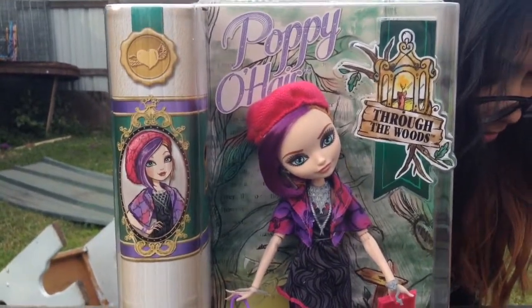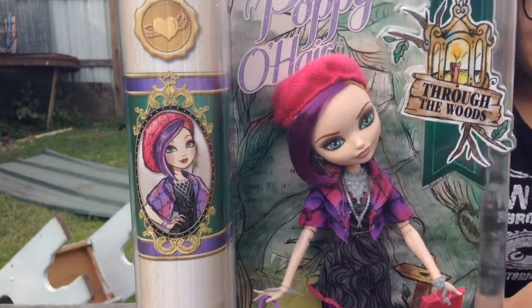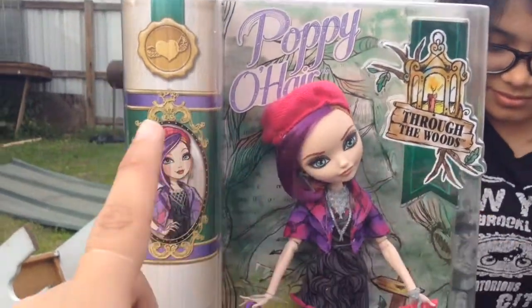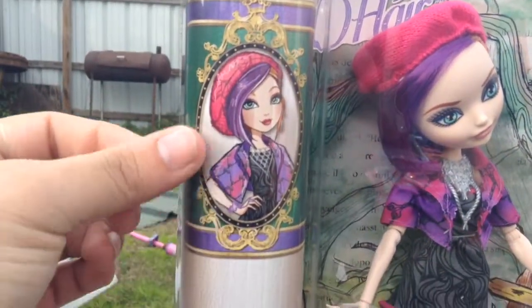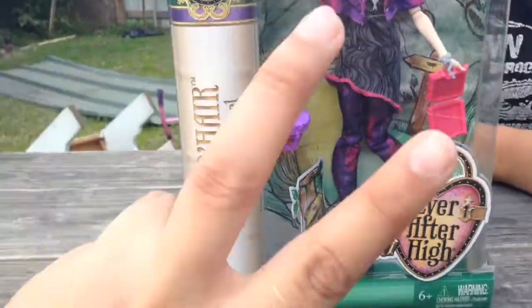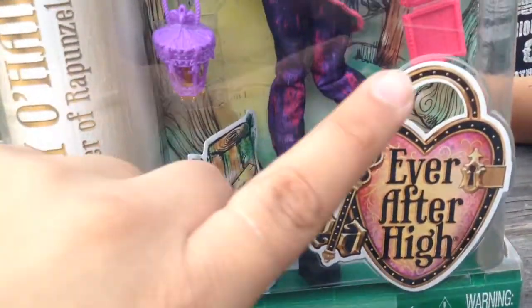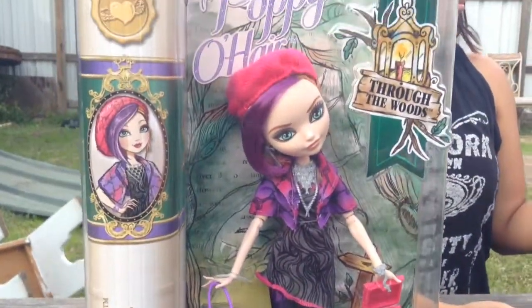Here we have the front of the box of Poppy O'Hare, with my cousin on the side. This is the Through the Woods line. This is Poppy's artwork on the side and it says Poppy O'Hare, daughter of Rapunzel — no, facts, they're twins. And here's the scissors that stand for the Ever After High logo.